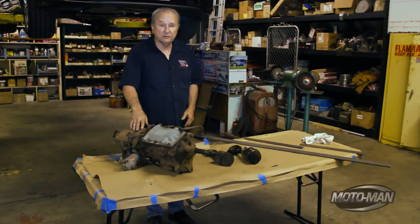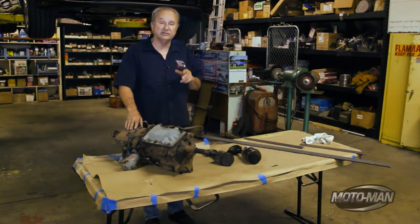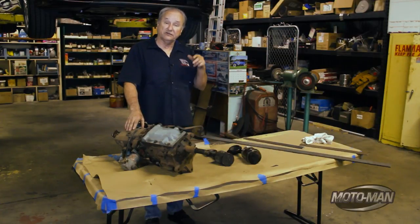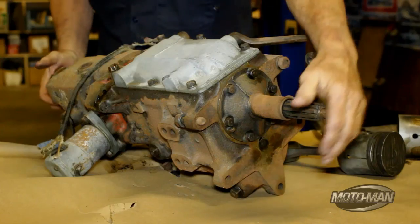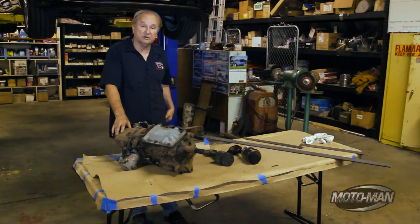Now this transmission is obviously a lot older than the one that's in the Mazda, but it's still a standard shift transmission. And as such, it still shares a lot of the similar components to the Mazda transmission. And this is how they've reduced the weight: they've shortened the main shaft and removed the reverse gear shaft from the transmission.